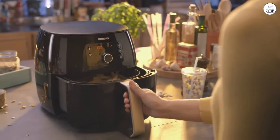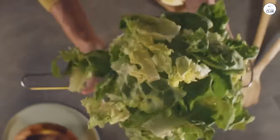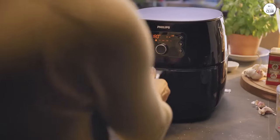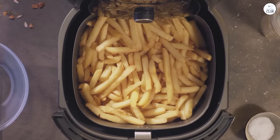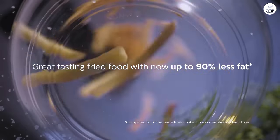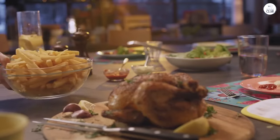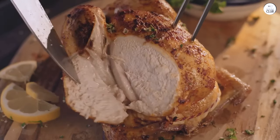The air fryer has preset programs for different types of food, which makes it easy to use. There are five different settings, including ones for fries, meat, fish, chicken, and even baking. I've tried most of them, and they all seem to cook the food evenly and quickly. I especially like the fries setting, as it does a great job of getting them crispy without drying them out.